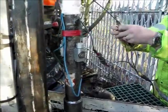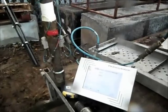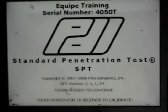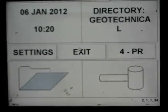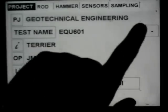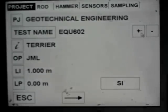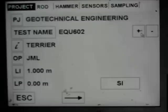Now we're ready to set up the test. We've got the instrumented rod which we cable up, and the cables run to the SPT analyser. First we need to set up the PDI. We select that we're going to carry out a test and move the test on so that we've got the right test number, checking that the rest of the data is correct for this test. Here we've got a Terrier for Geotechnical Engineering being tested.